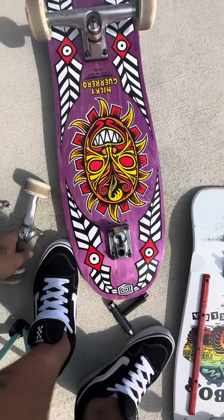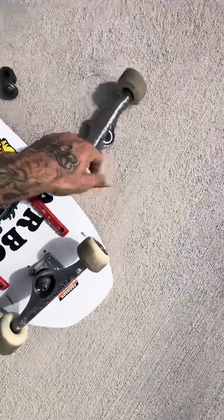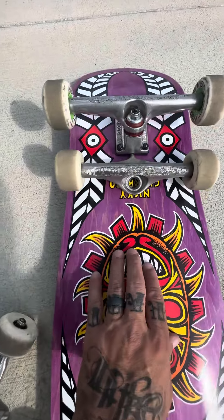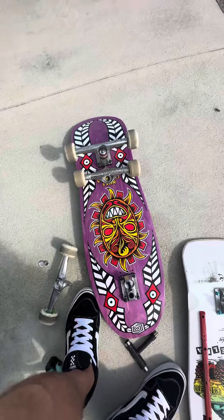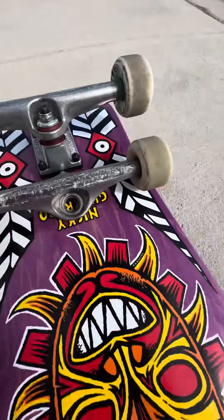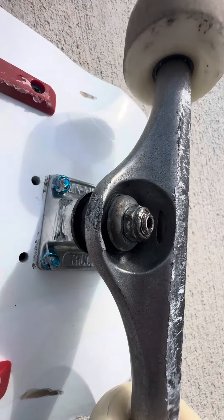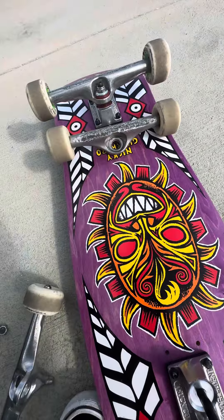I've got the vert ramp setup with the 215s on this Nicky Guerrero board, but I feel they're a little too big, so I'm gonna put the 169s on there. I could still probably street skate a little bit with the 169s. I'm also adding ultra hard bushings — not just regular hard. I already have hard bushings on these 169 titaniums, but I'm going to put ultra hards on there and switch over to 169s on this board.